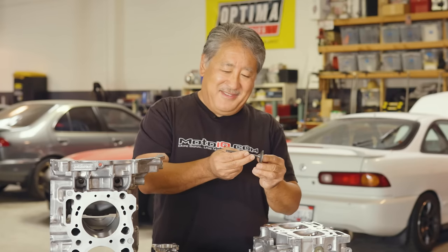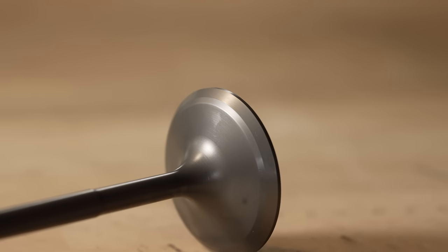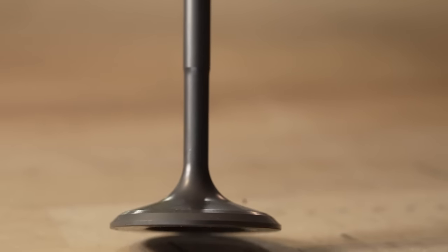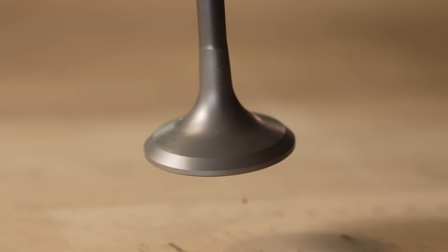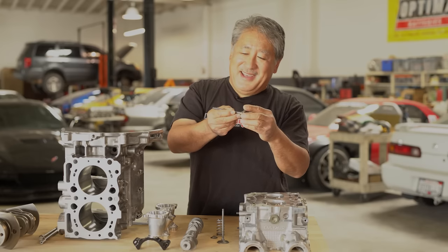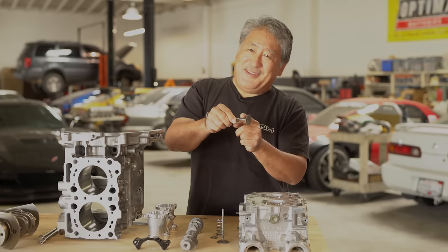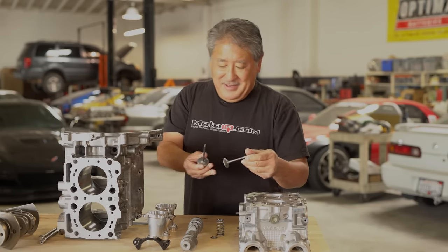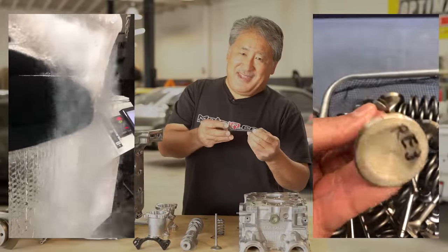The intake valve is made out of nitrided stainless steel. It has a tulip profile — kind of flat — which helps flow going into the combustion chamber. The stem is turned down, and this reduced stem picks up maybe 8–10% of flow because it's smaller diameter and blocks less area. The exhaust valve doesn't have a turned-down stem because it needs to conduct heat out of the combustion chamber. On naturally aspirated motors some use a reduced exhaust stem, but to be conservative we didn't specify that.